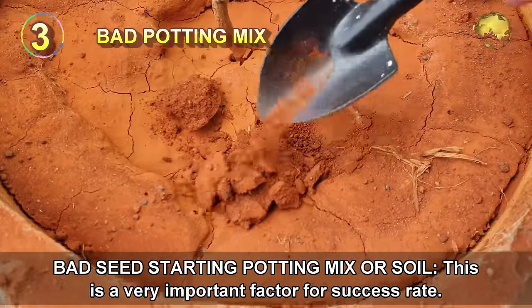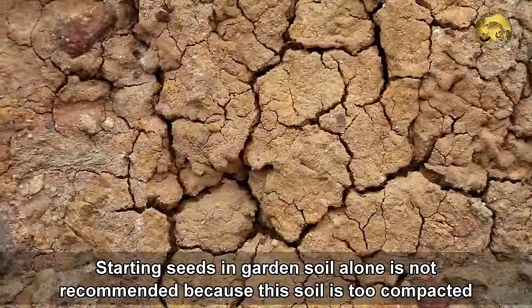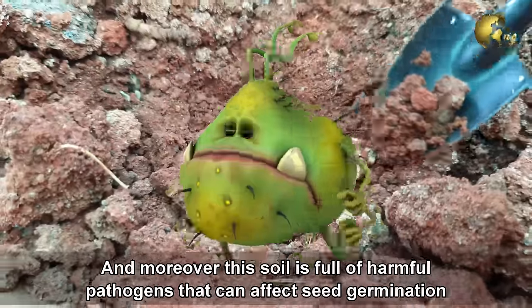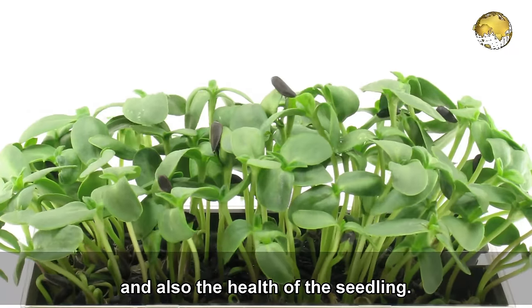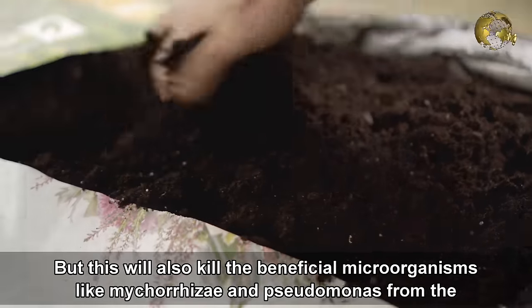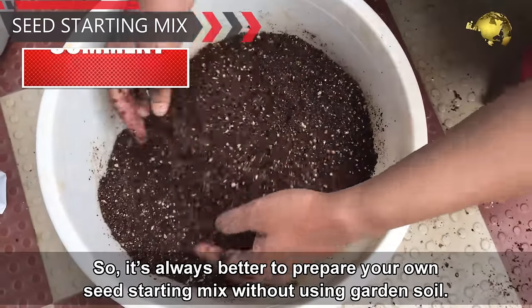Mistake number 3: Bad seed starting potting mix or soil. Starting seeds in garden soil alone is not recommended because this soil is too compacted and seeds cannot sprout. Large pieces of stones, wood, or similar material can also prevent seeds from sprouting freely. Moreover, garden soil is full of harmful pathogens that affect germination rate and seedling health. Many gardeners suggest baking the soil in an oven at 180°C for 30 minutes to kill weeds and pathogens, but this also kills beneficial microorganisms like Mycorrhizae and Pseudomonas. So it is always better to prepare your own seed starting mix without using garden soil.